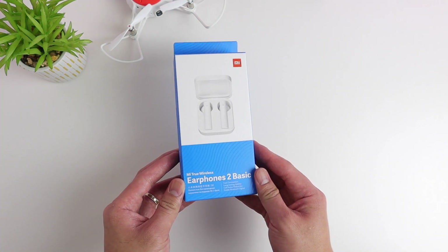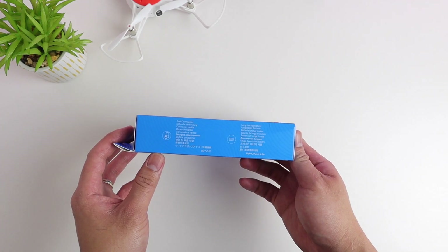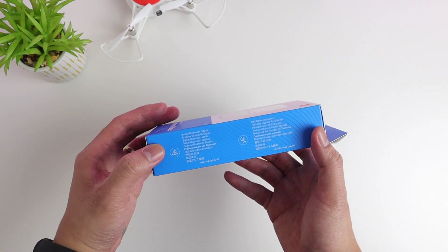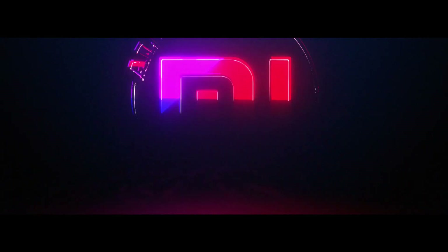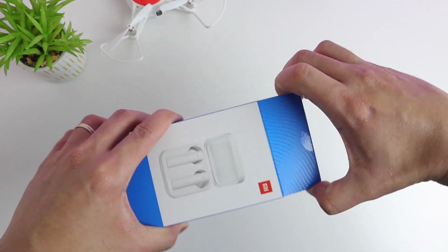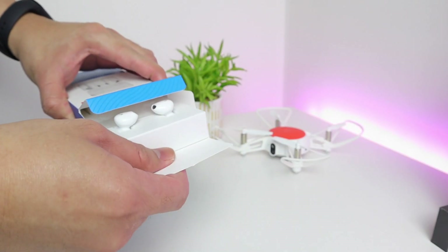What's up Xiaomi fans, Christian here, welcome back to All About Mi. I have here the Mi True Wireless Earphones 2 Basic, which is a global version of the Mi Air 2 SE. Let's see if it is any different to the Chinese version. Let's get rolling, and I would like to thank Xiaomi for sending this product over.